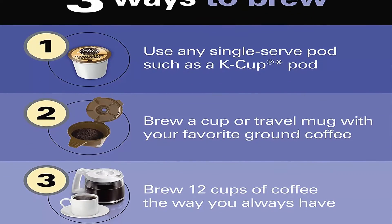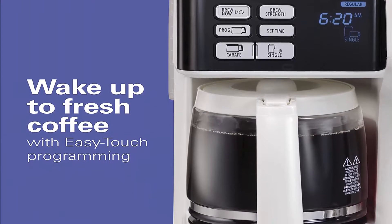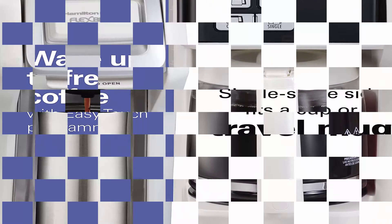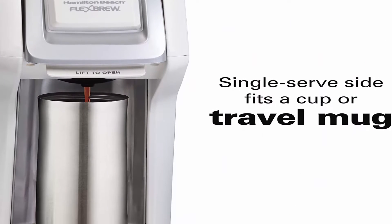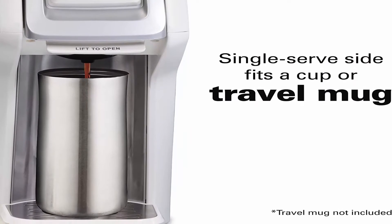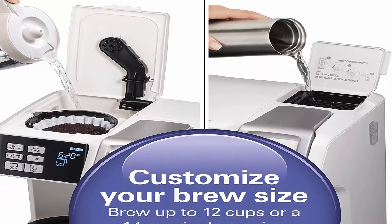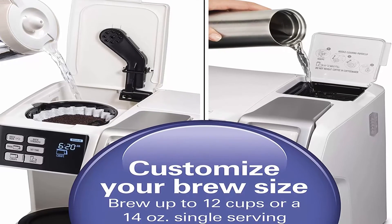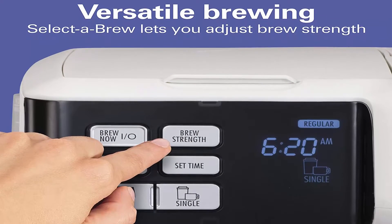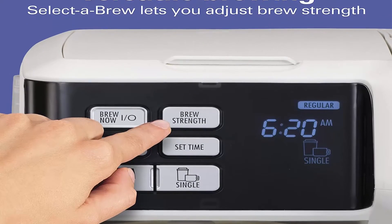Single serve brew time is about 3 minutes. FlexBrew makes a strong, great tasting cup of coffee and saves energy by only heating water when you're ready to brew. Brew with K-Cup pods or with the pod holder and single serve grounds basket included. Cup rest adjusts to fit tall mugs and doubles as storage; the pod piercing needle removes for easy cleaning.